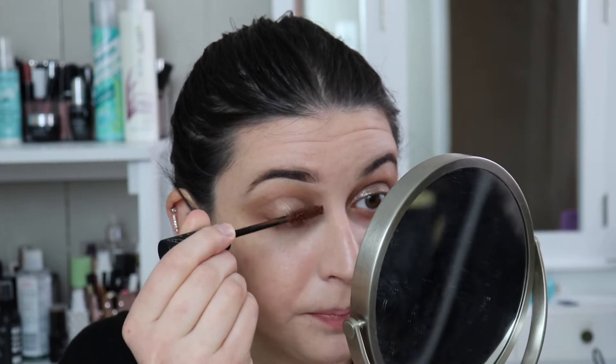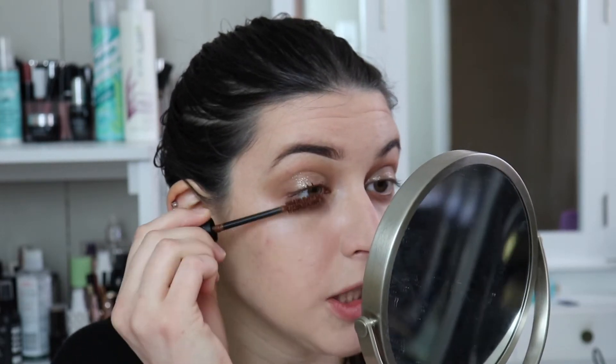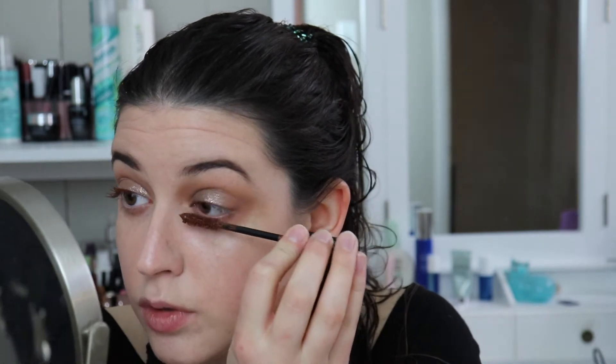Mascara. I'm actually going to use the e.l.f. and Jake Hissa collaboration just because I'm feeling frisky. I don't know that this color is really the best right now but we're going to do it. This is in the shade brown. Have you guys tried this yet? Have you tried her collaboration? I haven't really watched any other people's reviews — I've only heard her talking about it, which is biased. Such an interesting mascara.